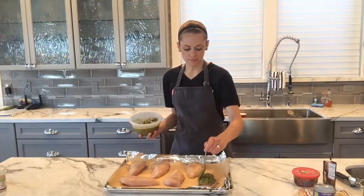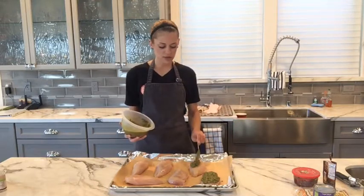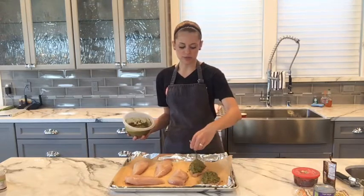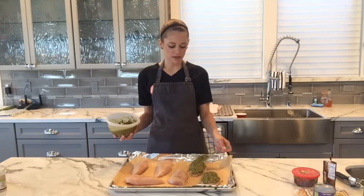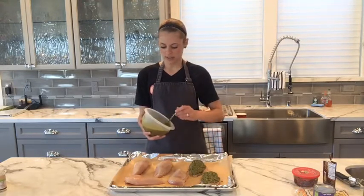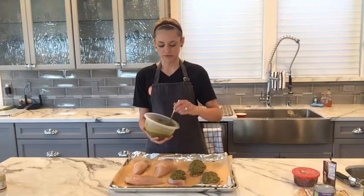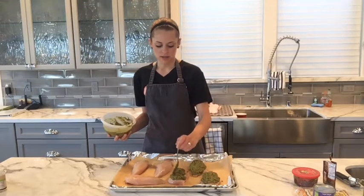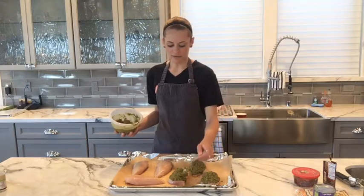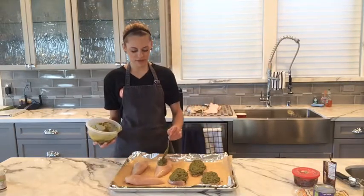We're just going to spoon the pesto on top of the chicken breast — about two spoonfuls, though it's really dependent on how much you like. You just want to coat the top. Not only does the pesto add a lot of flavor, but having a layer of pesto on top of your chicken helps keep it really moist — it locks in the juices and seeps into the chicken, giving it a ton of flavor. Preheat your oven to 425 degrees Fahrenheit for this recipe.